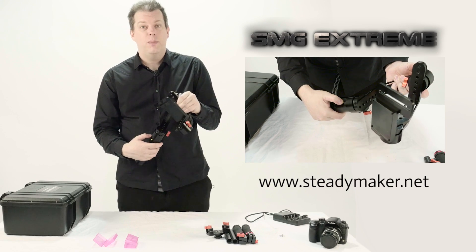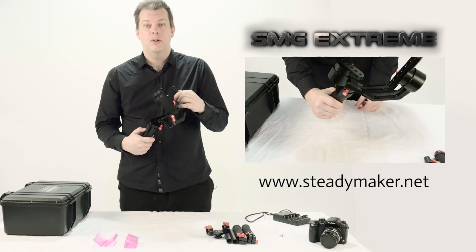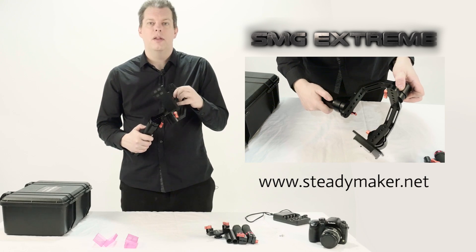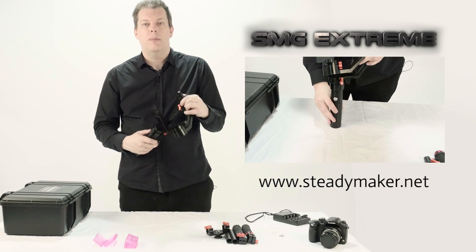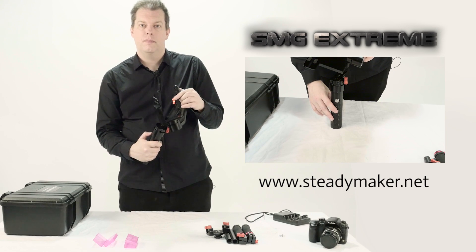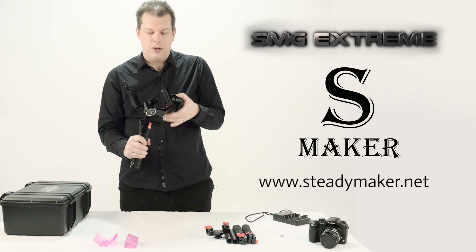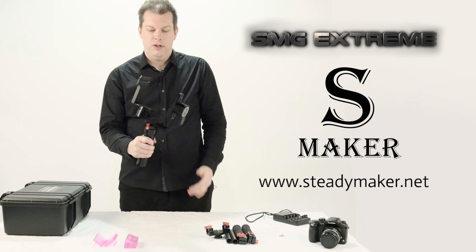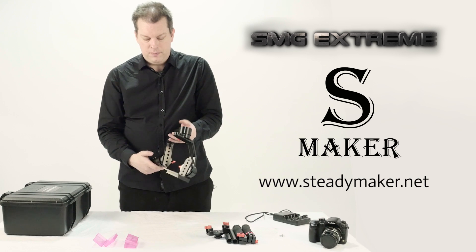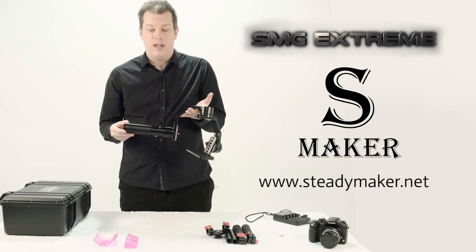If you want to test that you have power before you put your camera in, just click the yellow button quickly and you'll hear a series of tones. If your stabilizer has power, you'll hear these tones and you'll see that the motors start to move — this means that your stabilizer is correctly charged. You can feel and see the motors moving, which means the motors have power. Your batteries are correctly in the case and in the stabilizer.